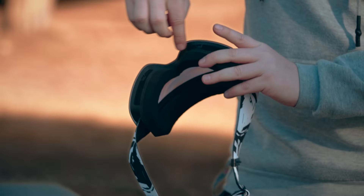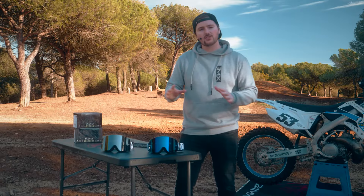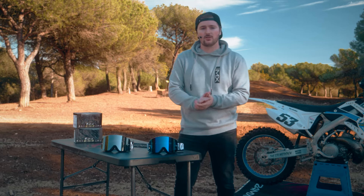At the bottom, we've got ventilation to keep you nice and cool whilst you're riding on the track. If you're in Spain like we are here today with the sun out, that is really nice to have. The lens also provides 100% UV protection.